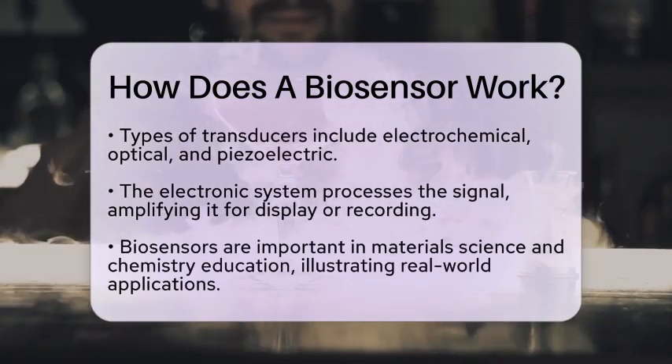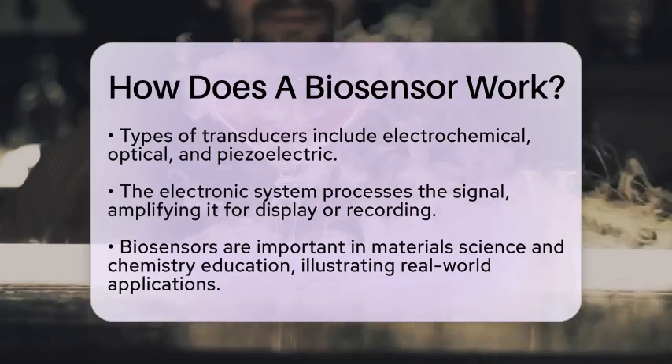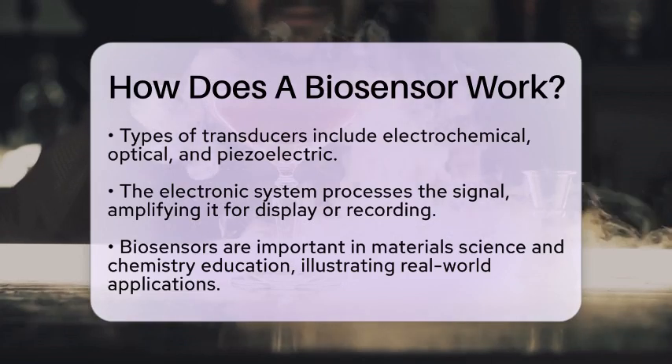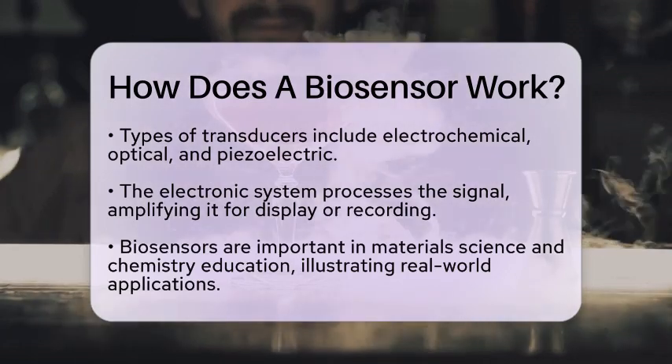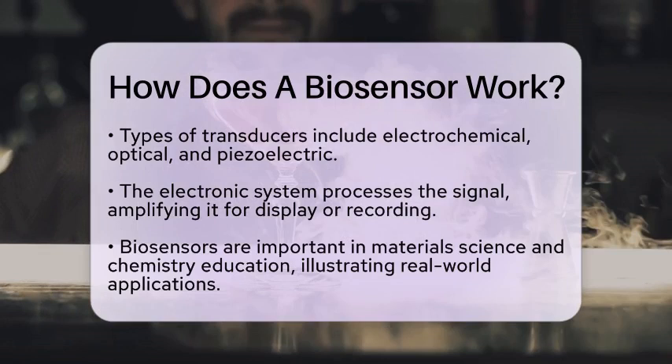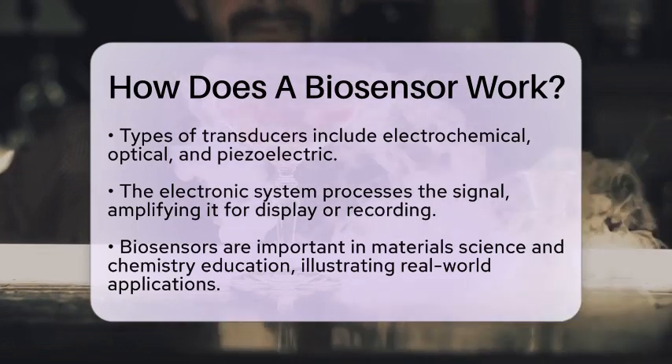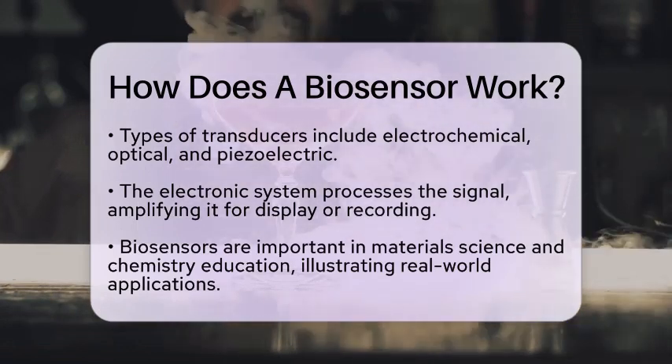Once the transducer has converted the chemical change into a signal, the electronic system processes this signal. It often amplifies the signal and converts it into a format that can be displayed or recorded. This allows users to see the presence or concentration of the analyte in real time.